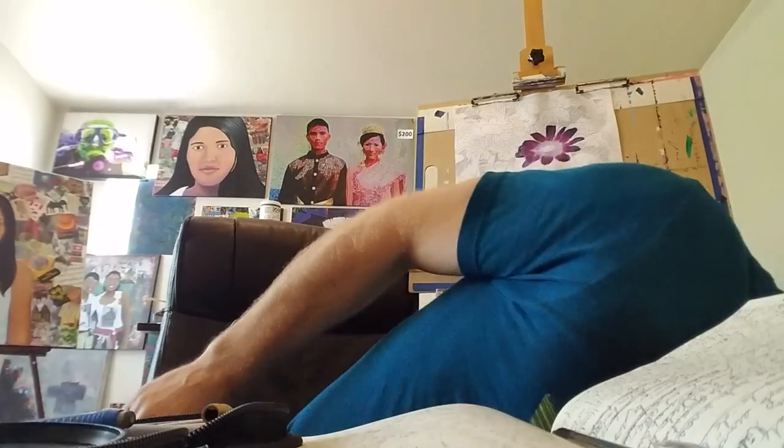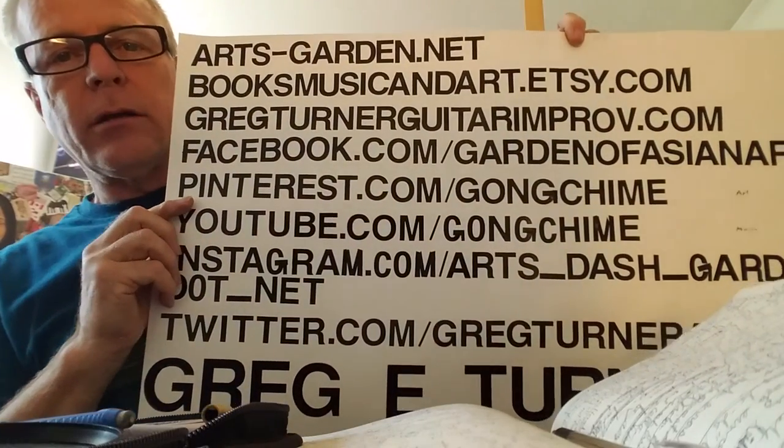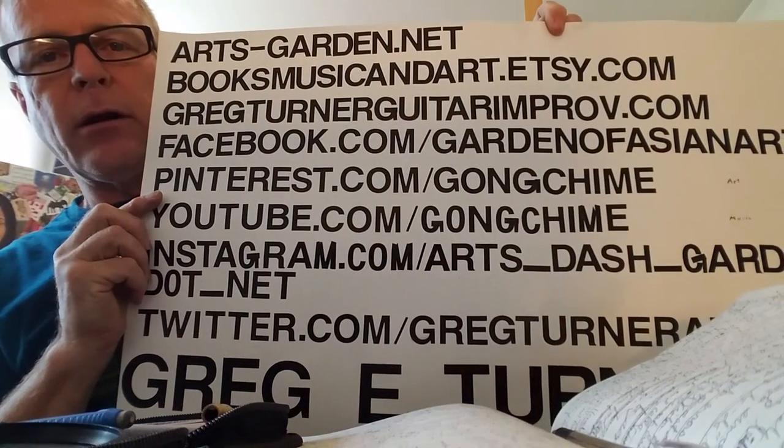Again, have a look at arts-garden.net or booksmusicandart.etsy.com. Thank you. Bye.